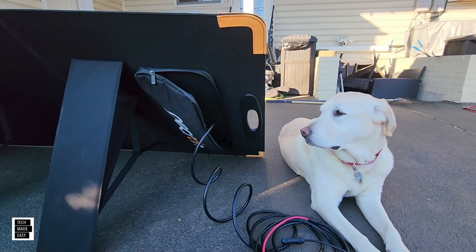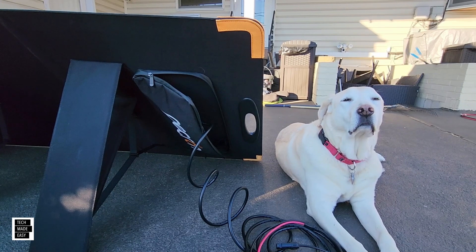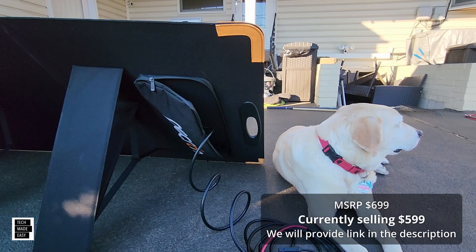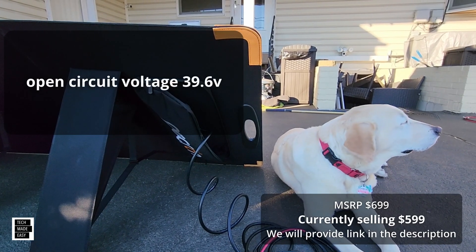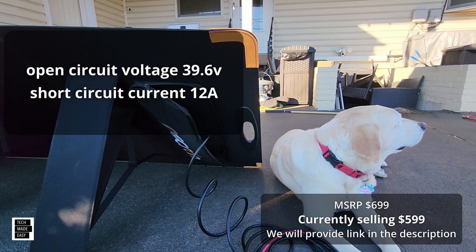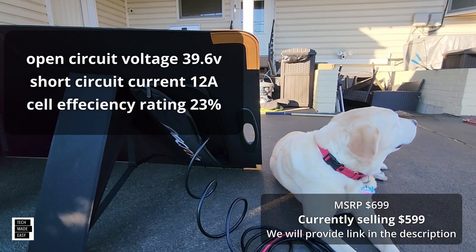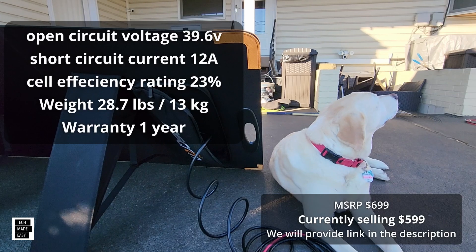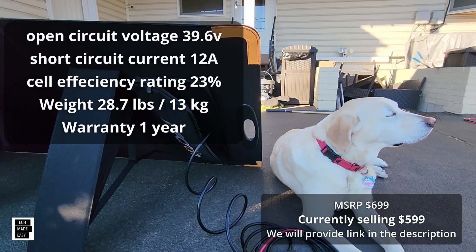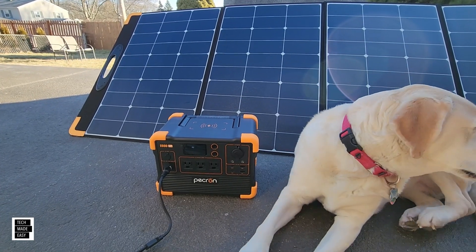Let me give you some specs before we do our testing. This is a 330 watt panel — I'll put the MSRP on screen when I have it. Open circuit voltage (VOC) is 39.6 volts, short circuit current is 12 amps, cell efficiency is about 23%, and the weight is 28.7 pounds or 13 kilograms.